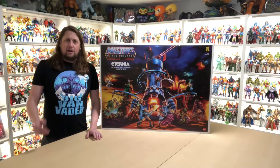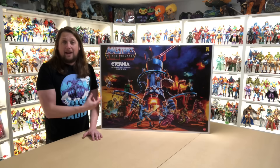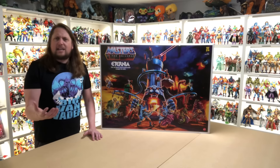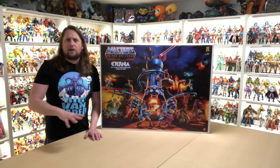We're in my He-Man collection room — if you've seen my room tour videos, you've probably seen this before. I'm sitting here at my Eternia table, which I built in anticipation for this day. I'm not quite done building this table yet, and I'll probably do a separate video on how it sets up. I have a little table topper coming in the next week or so, so stay tuned and make sure you subscribe.